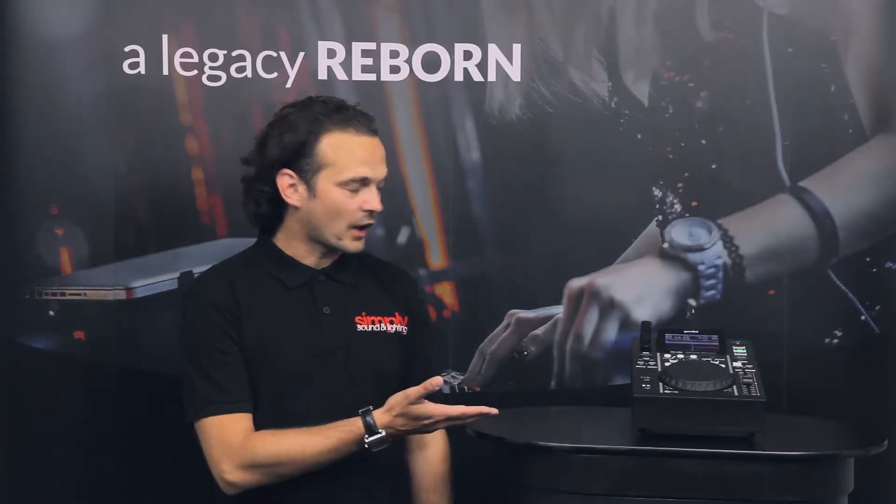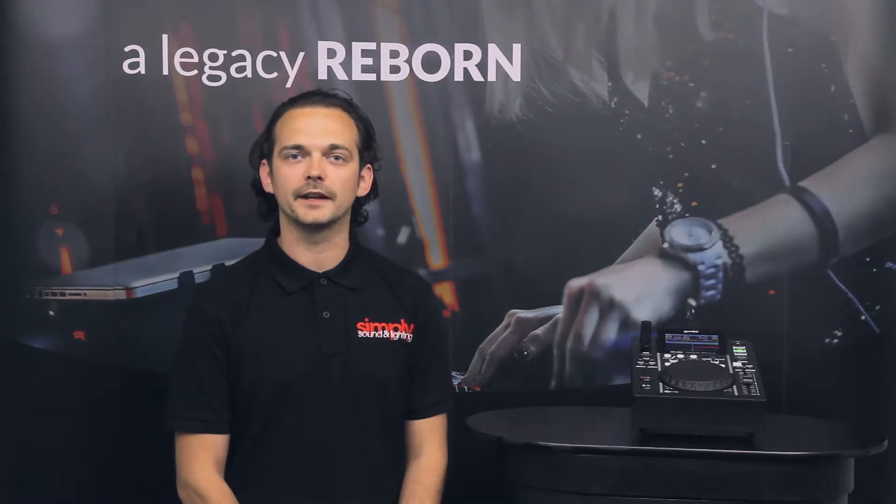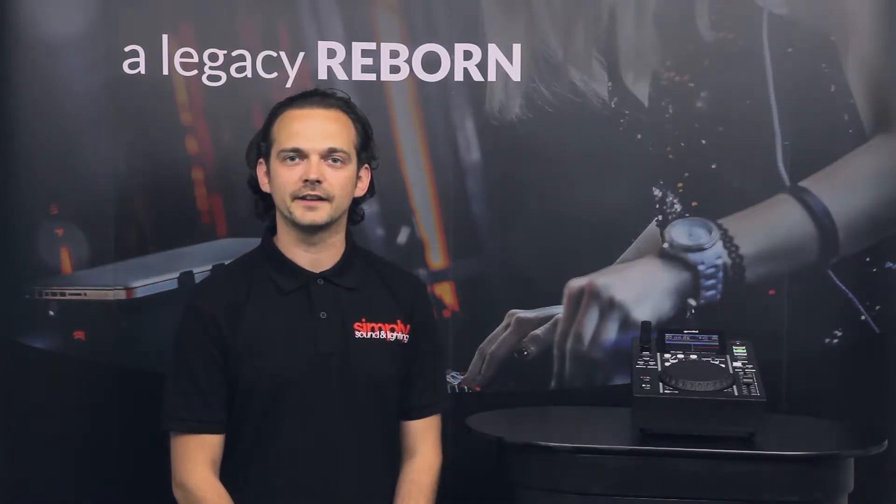The MDJ 500 is an entry-level USB turntable from Gemini. As part of the range alongside the 600 and 900, it's a perfect starting point for anyone wanting to play digital music and start a career on a DJ path.